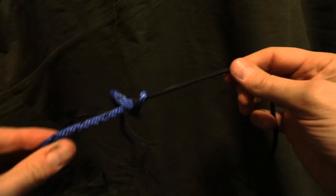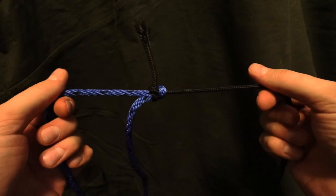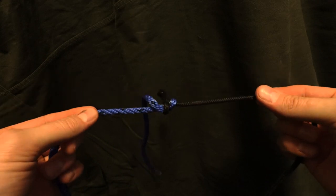Normally, if you are attaching two different diameter ropes to each other, they tend to slip. This prevents that.